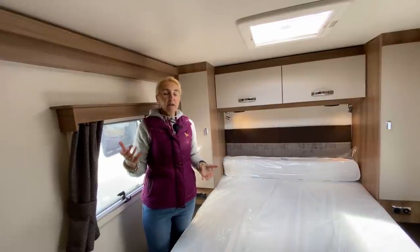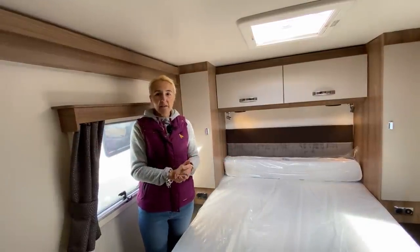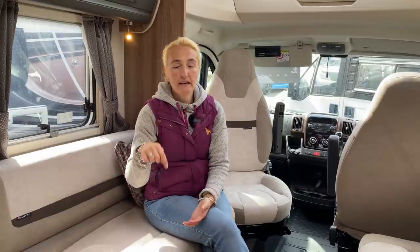So there we have it — that's the Swift Contiki Sport 599L. At around £70,000, it is a heavy motorhome at 4,250 kilograms and you will need your C1 licence, but it has a great payload and plenty of space. If you want to know more, I'll put a link in the description. A big thank you to Broadlane Leisure for letting us film here today — as always, thanks for watching and I'll see you in the next one.